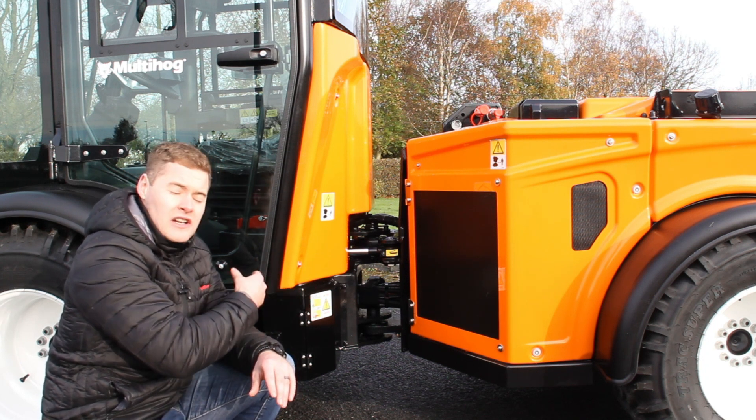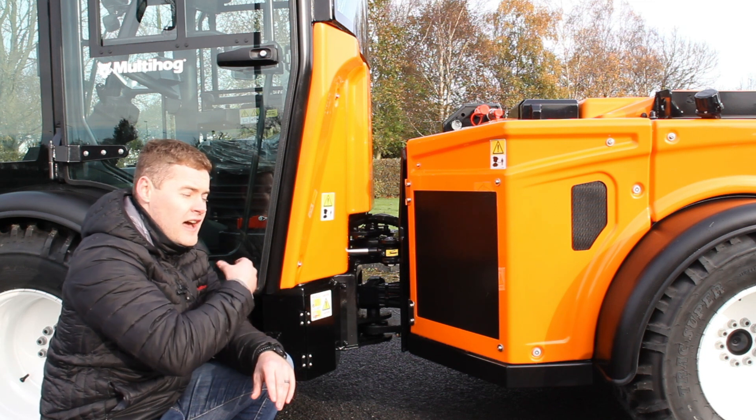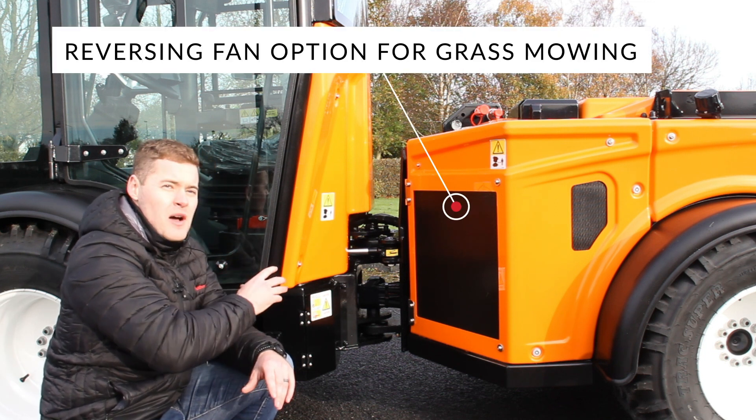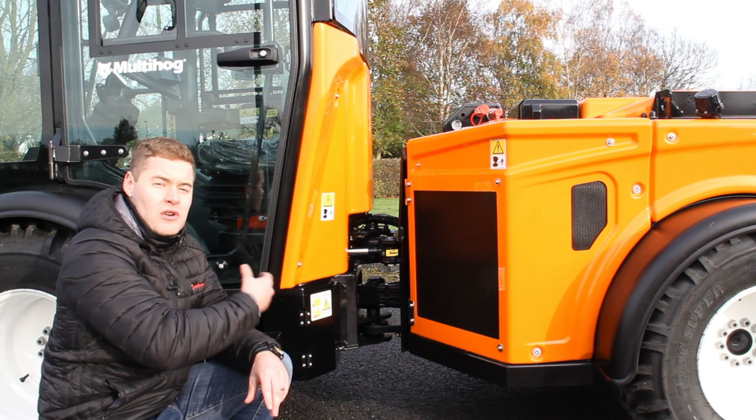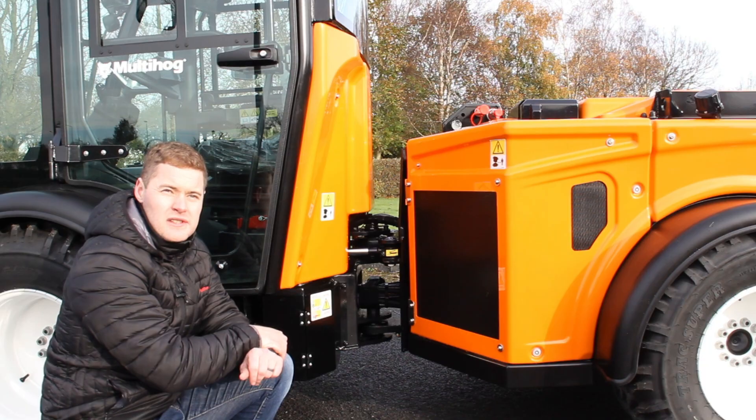For grass cutting or dusty applications, we also have the option for reversing fans. You can switch these into an auto mode so when you're running the attachments they will reverse automatically without having to touch any buttons.